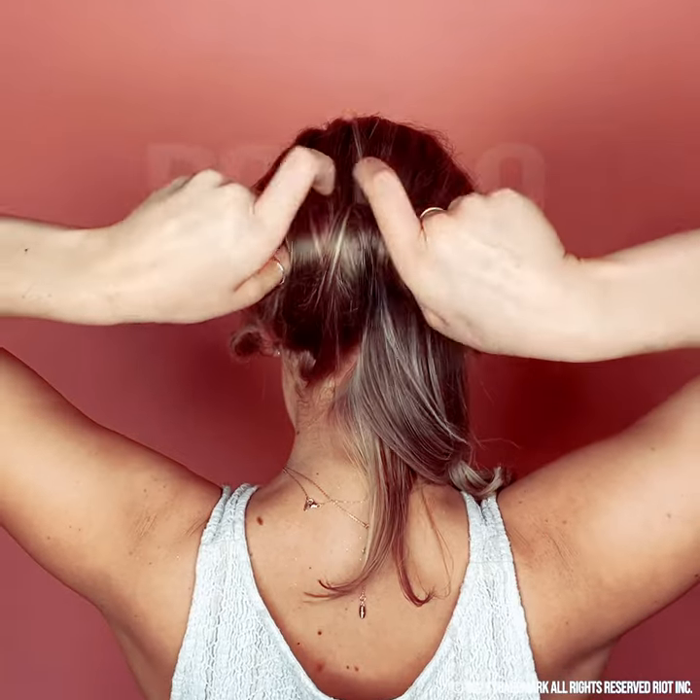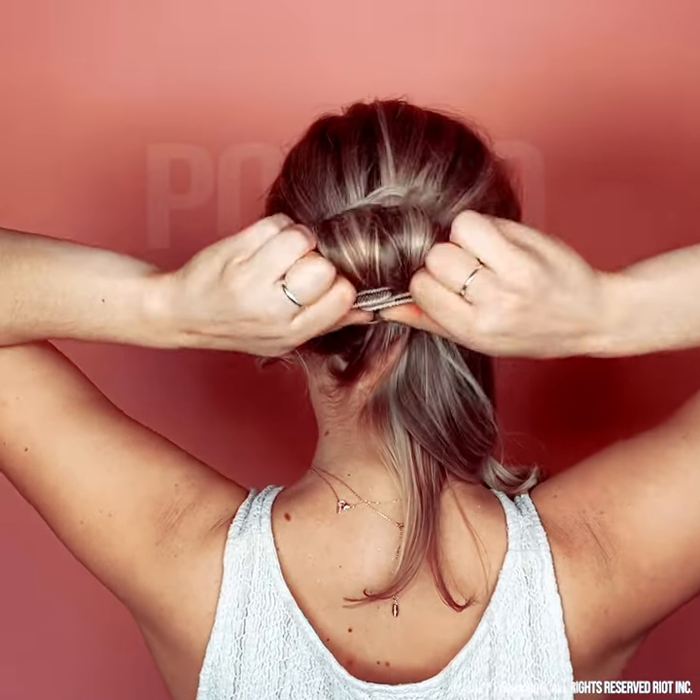Roll it forward. You just need two rolls to make it work. Bend the ends down and overlap them.